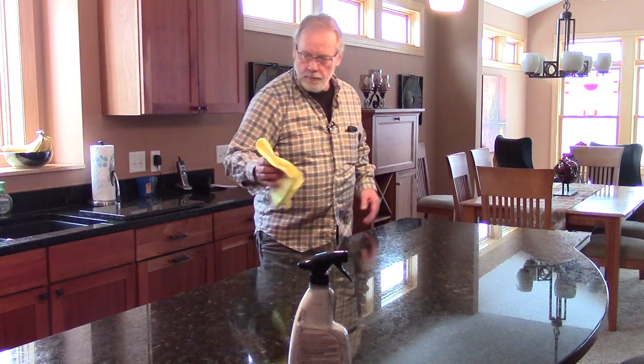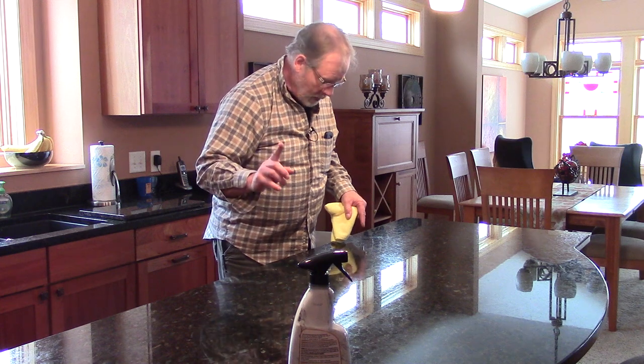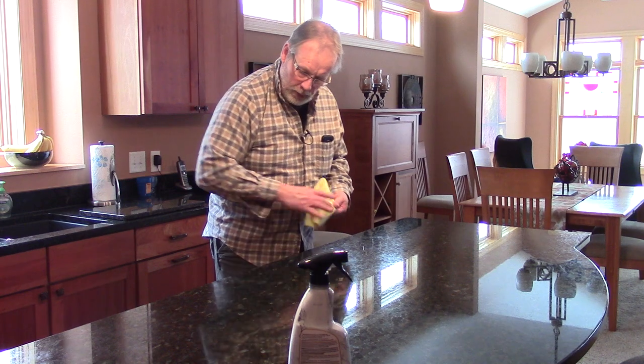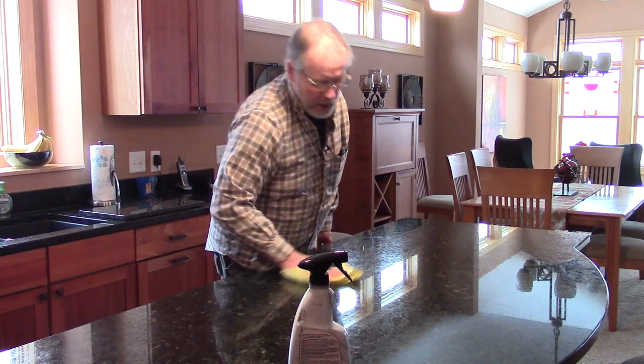Standing right here I can see the light bulbs in the fixtures and I can actually read the printing on all three of those bulbs in the lights. When I can do that, I know I've got a great shine on the countertop.